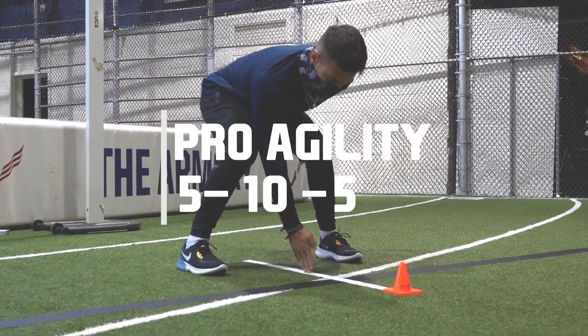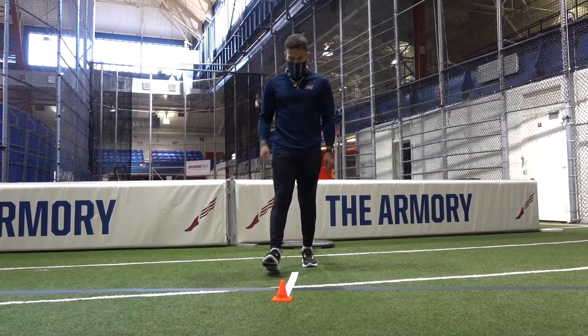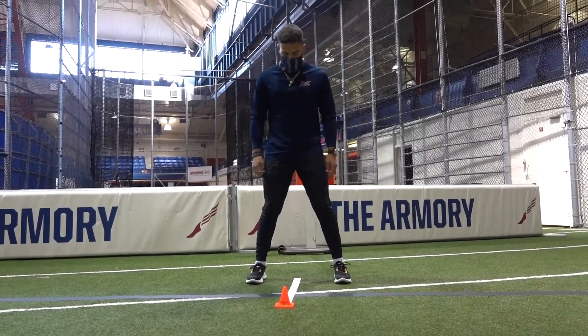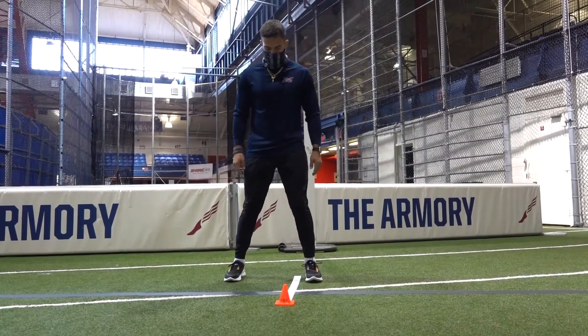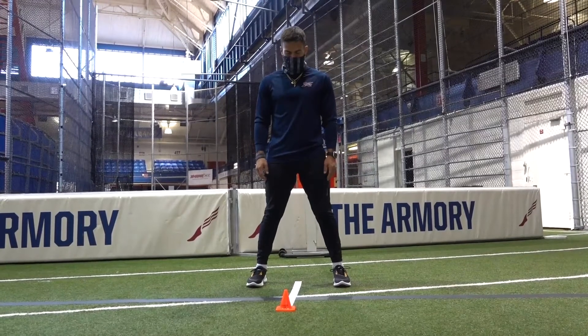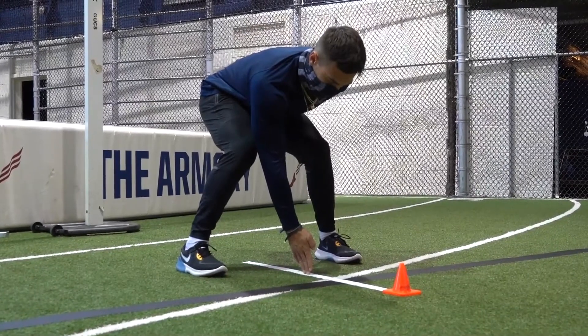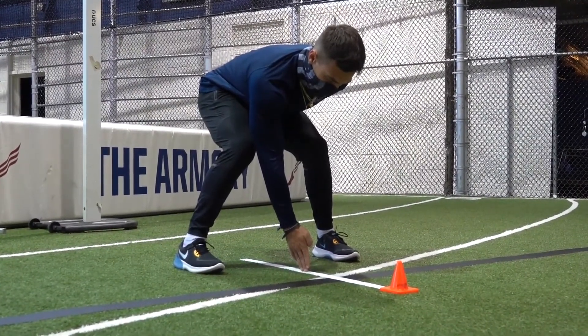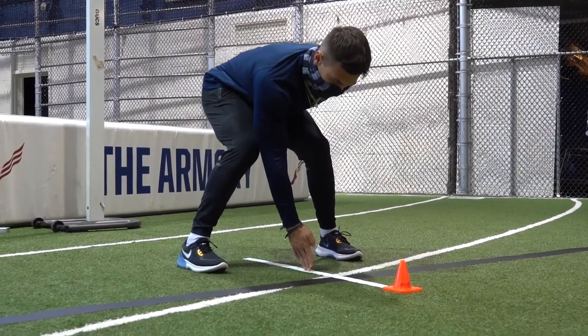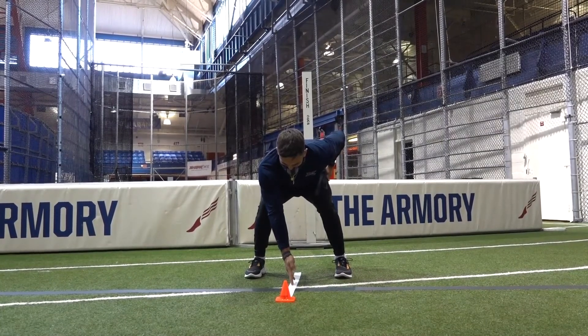The next event we will review is the Pro Agility, also known as the 5-10-5. To start the Pro Agility, the athlete will center themselves on the middle white line. If the athlete is not centered, the official will tell them to center before the event can begin. The athlete will then place either their right or left hand down on the tape. Whatever hand is down, that is the direction that the athlete will go. When the athlete moves, the system will detect that movement and automatically start the clock.